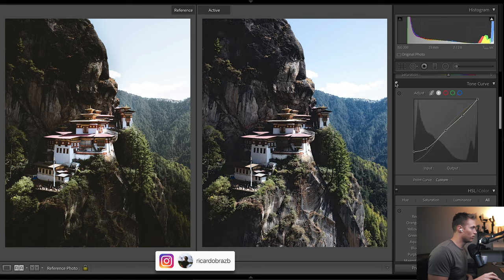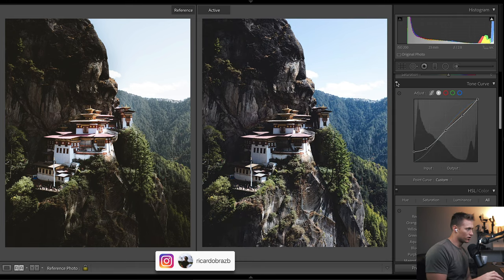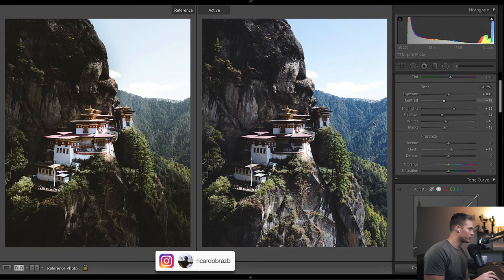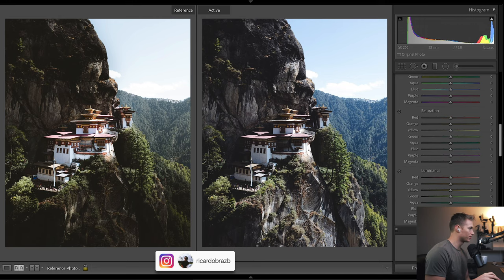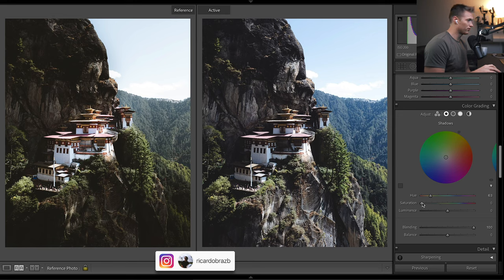Coming back to the curves: there's a nice silkiness to the image. Not really touching highlights and whites too much. There's a nice texture to the image from the curves, but we're going to have to do a lot of work in filters because you can see how many shadows are down in the bottom — we won't be able to get that from sliders alone. For split toning: we've got nice warmth selected for the shadows — that warm green tone — and then for the highlights we add a bit of warmer tone as well.